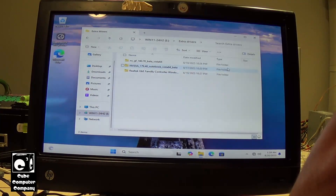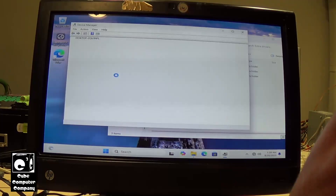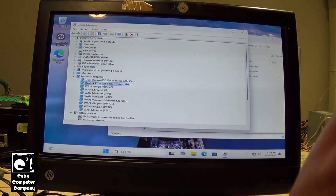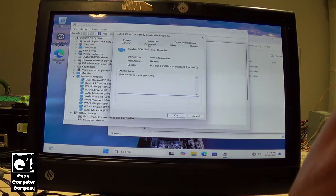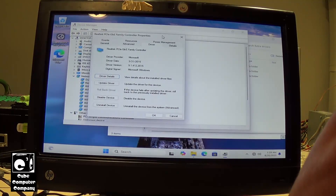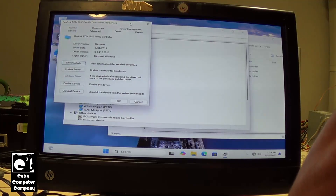So there it is — Realtek Gigabit Ethernet family controller. Let's go into Device Manager and look at what driver is currently installed. Got a couple of missing drivers there; hopefully those will get taken care of once we get online. But yes, this driver right here is the culprit — version 9.1.412.2015, driver provider Microsoft, dated March 31st, 2015. This is probably a driver that's been around since the Windows 10 days — a Windows 10 driver that for some reason is not compatible with Windows 11.